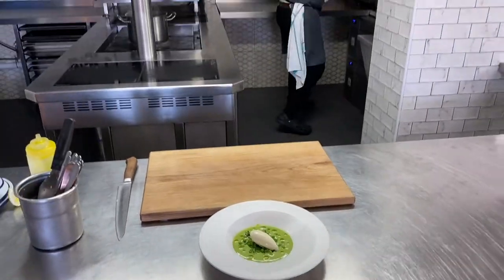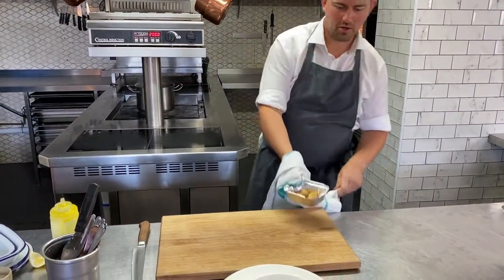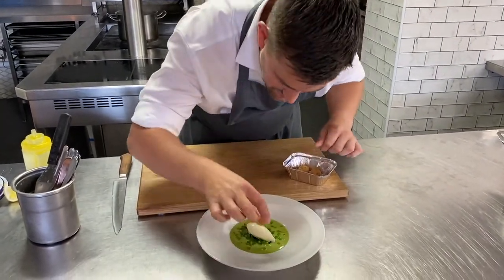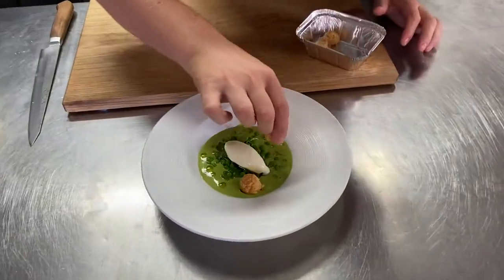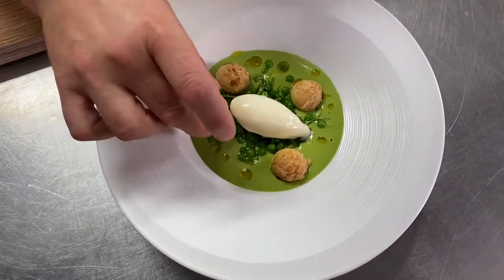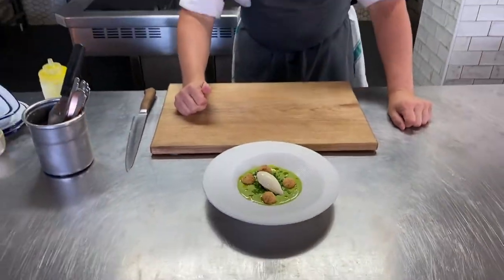Let's grab our gougères out. This is important — go straight to the table because you still want them warm. Let's just sit them just like little jewels. And there we go — straight to the table. What a beautiful summery starter.